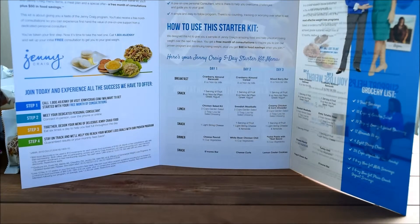There's also a phone number in there to receive your free month of consultations and $50 towards more Jenny Craig food.